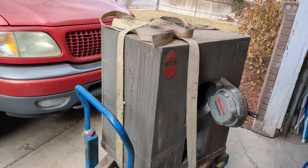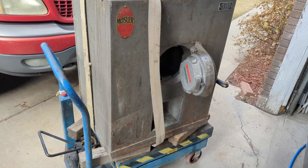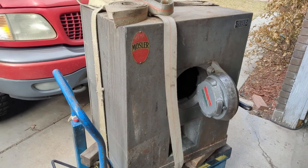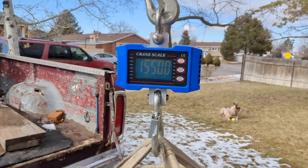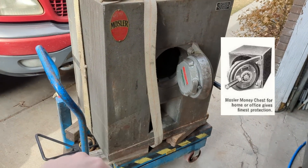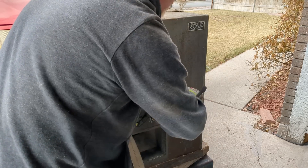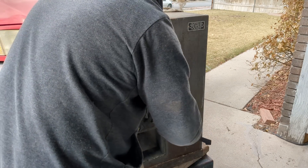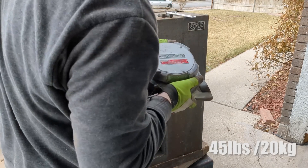This is a 75-year-old safe — it's vintage and neat looking, but it's worthless. Nobody wants a 1,500 pound chunk of concrete. So I'm going to cut it apart. I'm hoping to salvage just this middle chunk. I'm betting this door alone is probably 35 pounds — and yeah, that's 35 pounds.